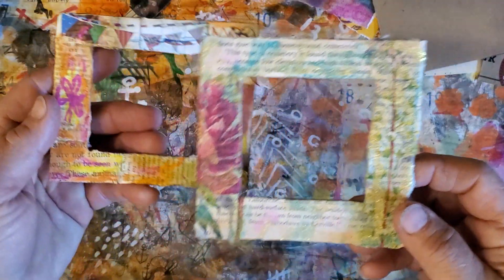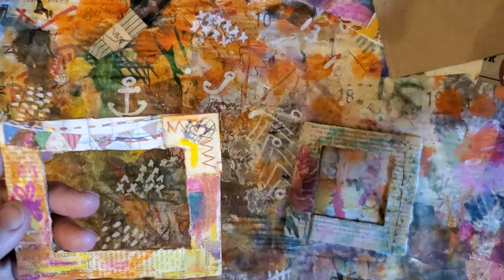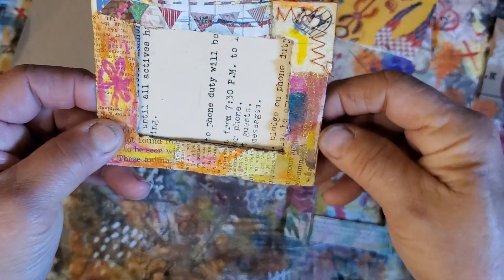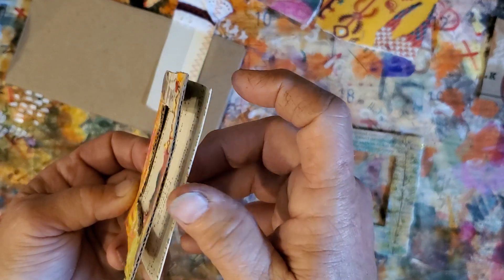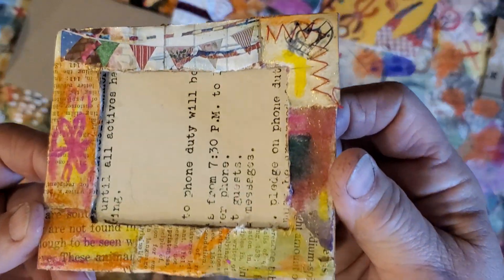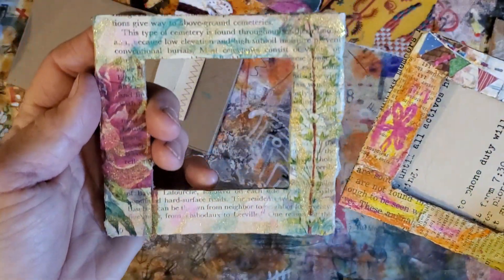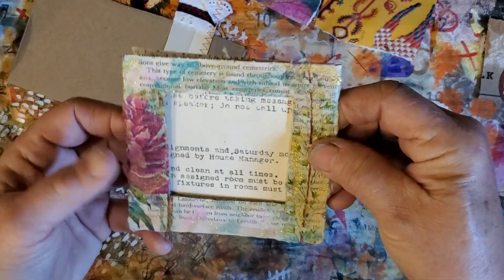I also followed Janet Nash yesterday — she was doing cute little frames on her live, so I did two little frames. I haven't got the backs onto mine yet. She made them open so that you could slide a picture down in them. I made them very thin — she did two layers of cardboard, I'm just doing one because I'm going to glue mine in an art journal and I didn't want it too thick. Those were really fun — making little cardboard frames.